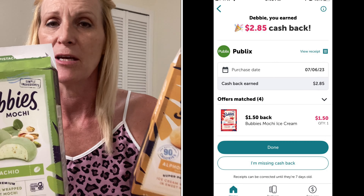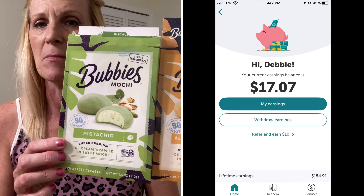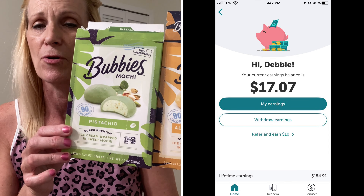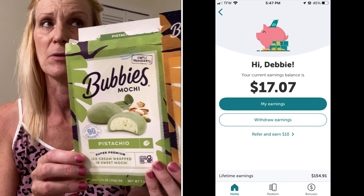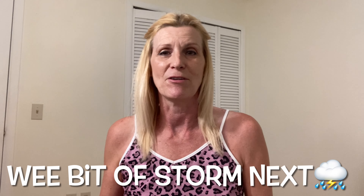I think it was the Ibotta app — one of the apps I use where I saw it advertised, where you can get money back, and I did get money back for them. I'll put that down below. Big thunder boomies — we'll probably be losing our power. But anyway, I recommend those, and I will also put a link to Kimmy's Kitchen and More because she does this on Thursdays, and today is Thursday, so I will post it if I have power. Have a good day. Bye.